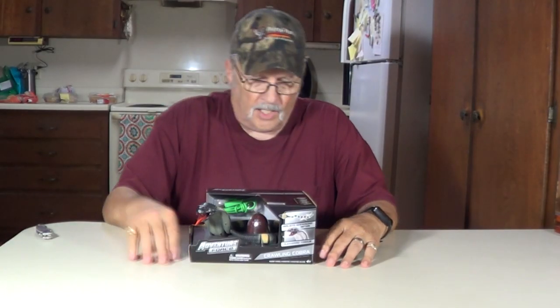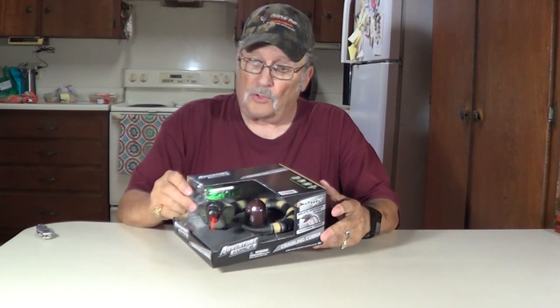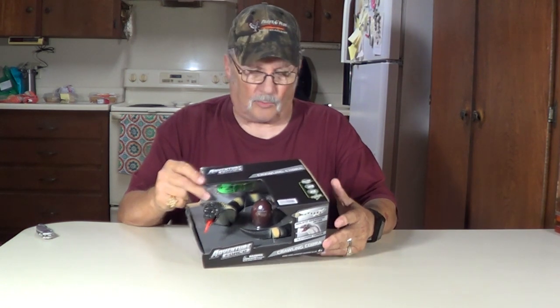Hey, thanks for joining me. I'm Wayne. I picked up this radio control snake. It's an Adventure Force — that's Walmart's brand. It says 'Crawling Cobra.'